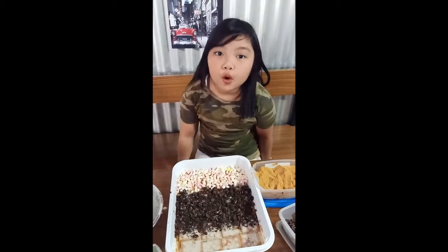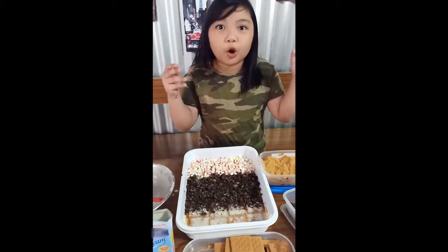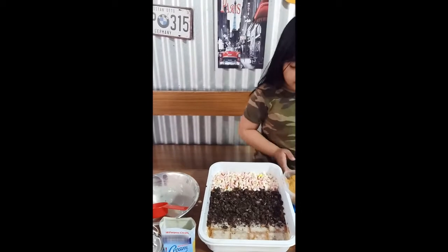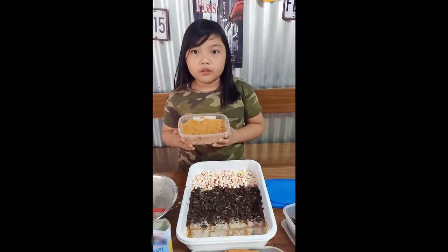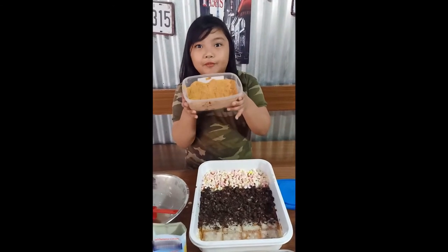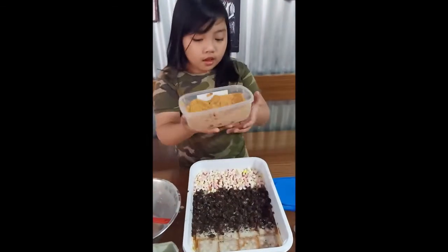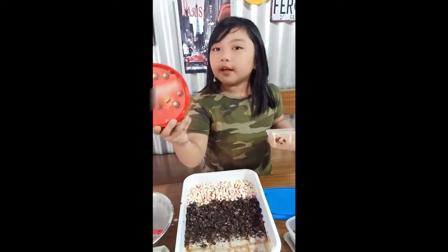So this is the time to put the third topping together. It's graham. And then it's graham. Crushed graham! Yay! Let's put it on this side and we're gonna cover it with...